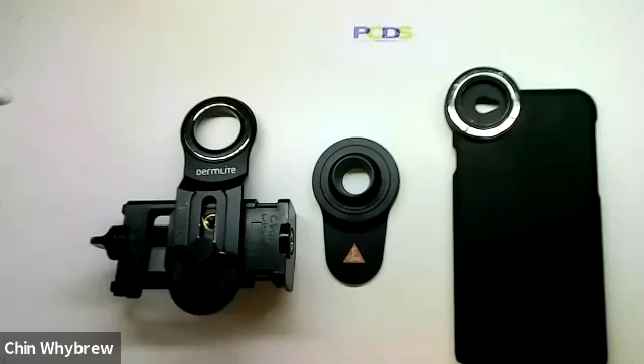Hello everybody. These are some of the standard phone adapters that you can get to attach your dermatoscope to your mobile phone. Today I'm just going to be showing you the equipment. To learn in more detail about how to use it and how to interpret what you're looking at, please do come along to one of our Dermoscopy for Absolute Beginners courses.